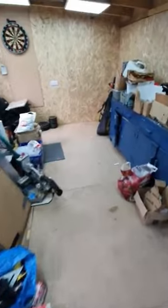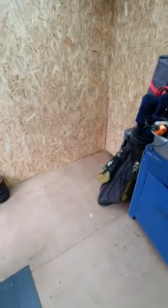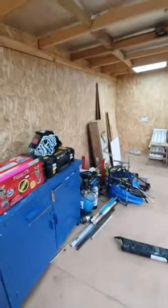I've got three shelving units coming later this week, so I think I'm going to have one there, maybe two here side by side, and another one over here.